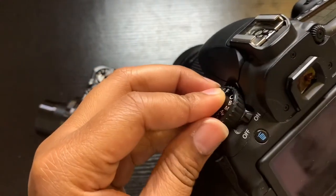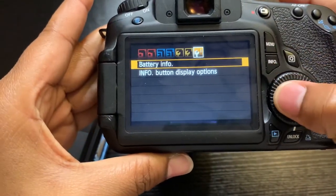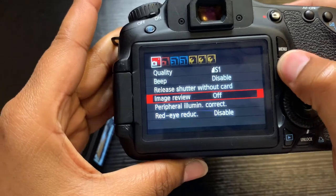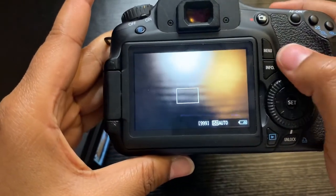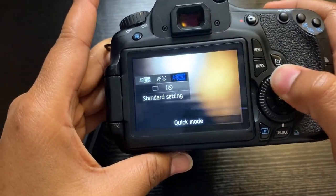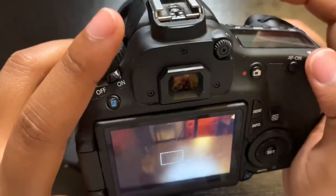You go all the way around — right here is where you set it to record. You've got your menu with all the good stuff. You hit selecting, then you've got the information display you can turn on or off. Then you have the quality setting — you can move it around and change it. You can lock or unlock it, you've got the AF on button, and then these levels here to move up and down.